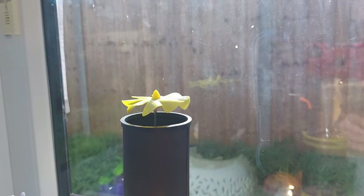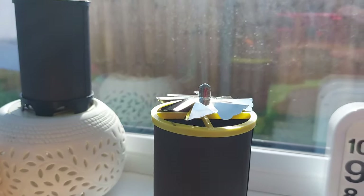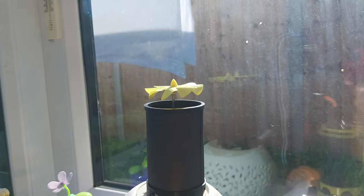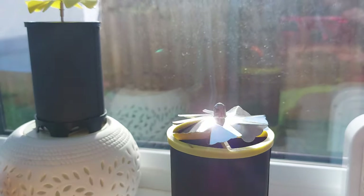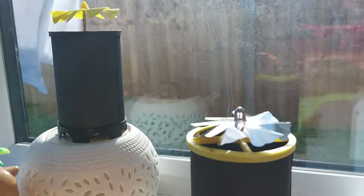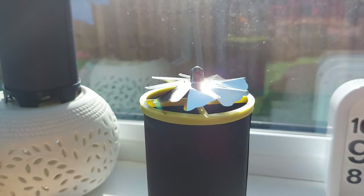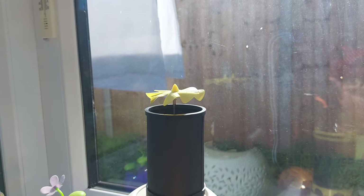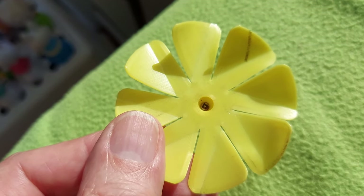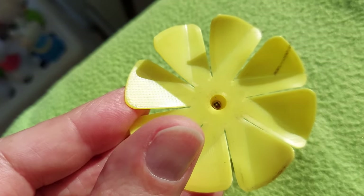So clearly the rotor's the problem — or it could be the bearing surface, the PLA. It's actually binding on the top of the needle, so maybe we need a metal surface. So as we can see, that's clearly working and that one isn't. I've just put a little screw in the top there and we'll see if that gives a better bearing surface.